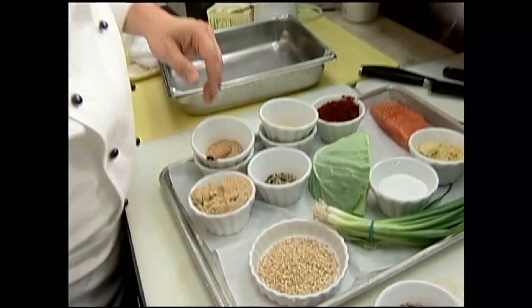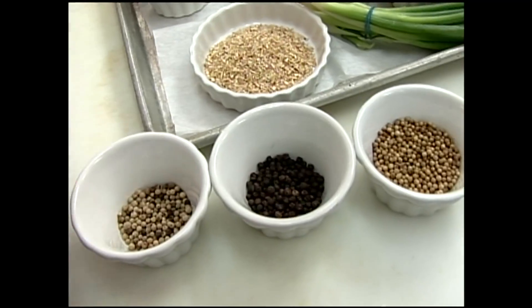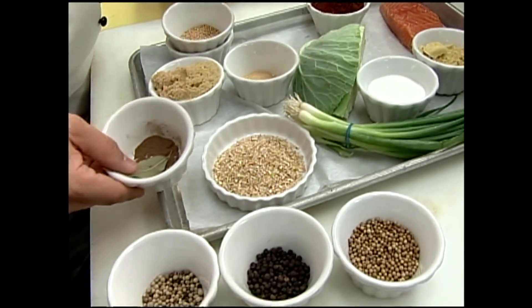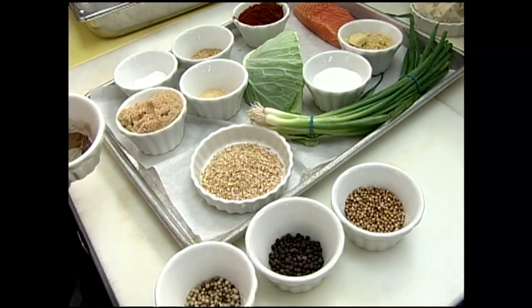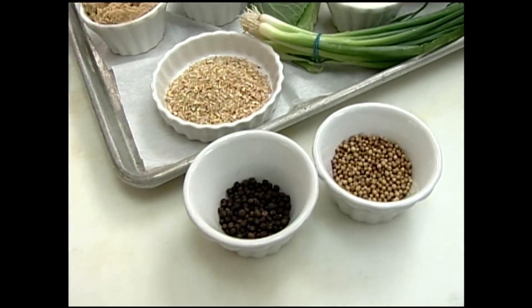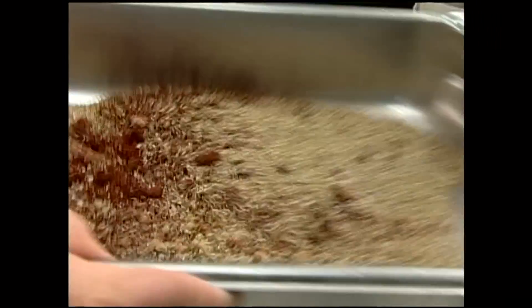We've taken some pastrami spices — all kinds of things. I've got celery seed, white peppercorns, black peppercorns, some allspice, some bay leaf, a little bit of cinnamon stick, brown sugar, mustard seed, paprika. A bunch of these spices we're going to grind up real quick, then mix that with a little bit of salt, brown sugar, and paprika, and mix that up real well.